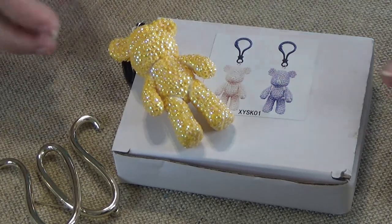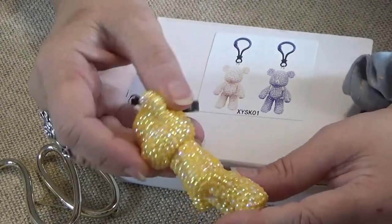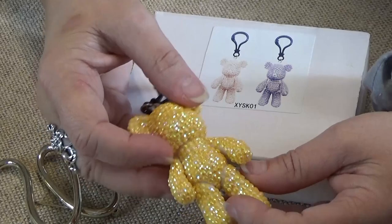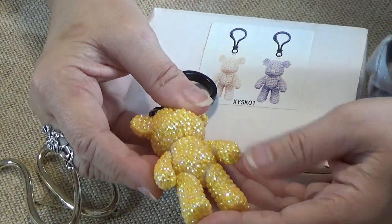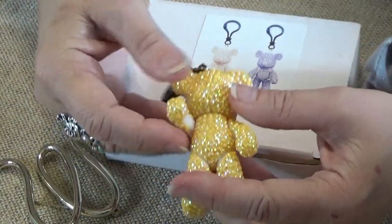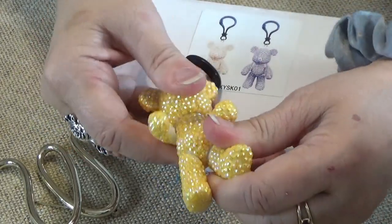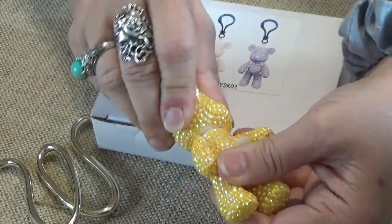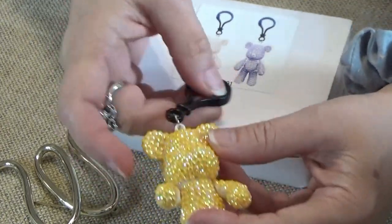Today I want to show you these little cuties. They are three-dimensional keychains. I think I got them from Sew Any Deals. They come two in a pack and you glue the sparklers on. You can see I'm moving the arms, you can move the legs, you can even turn the head. And he's cute, and he's a keychain.